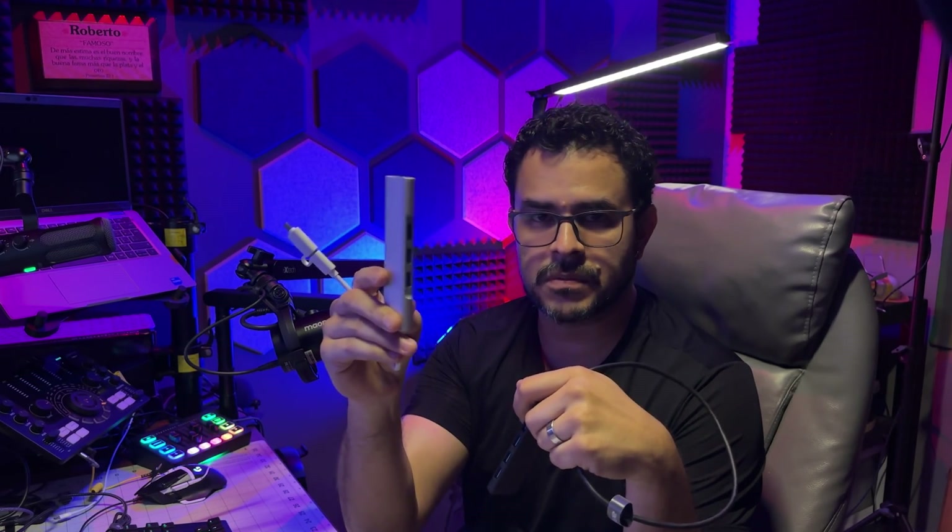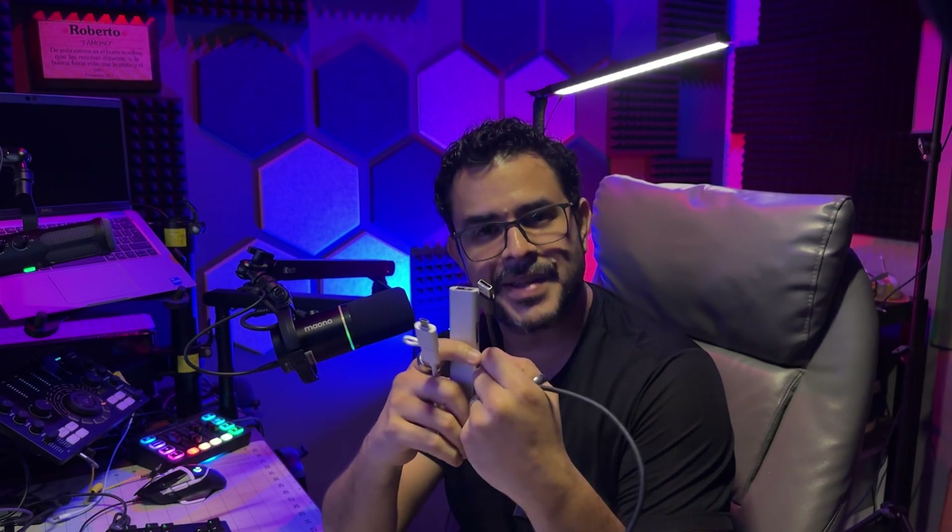So if you need to connect power-hungry devices, the 5-in-1 is the way to go. If you need a LAN port and don't necessarily need extra power, the 4-in-1 is the way to go. Both are very good devices in my opinion. Thank you for watching — I hope this video was helpful and I hope to see you in the next one. Until then, God bless.